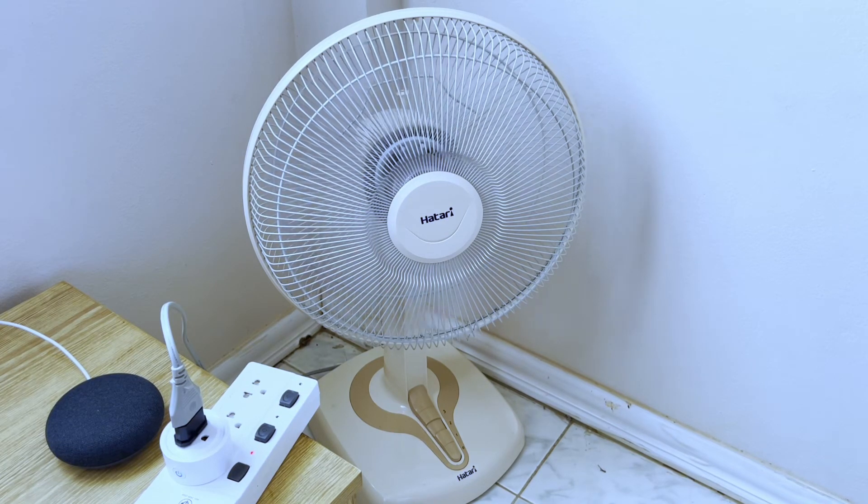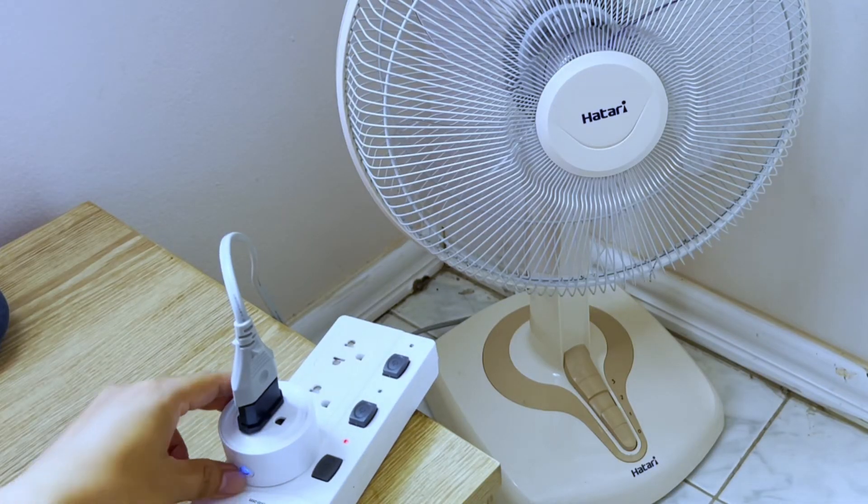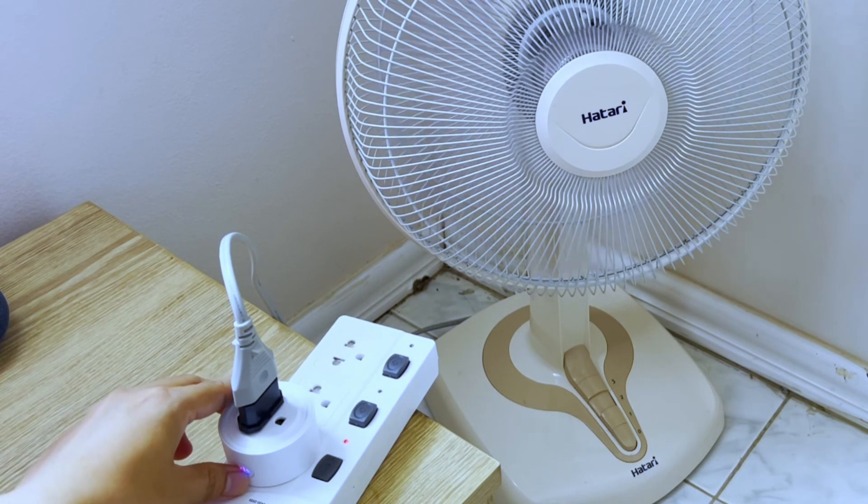Now if there is no internet connection, you can still turn it on or off using the power button on the smart plug.